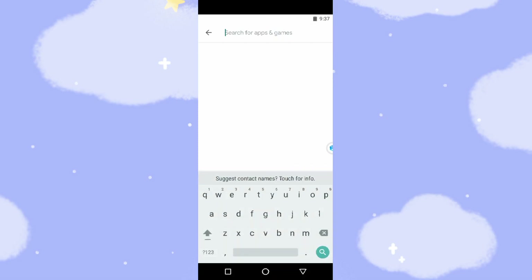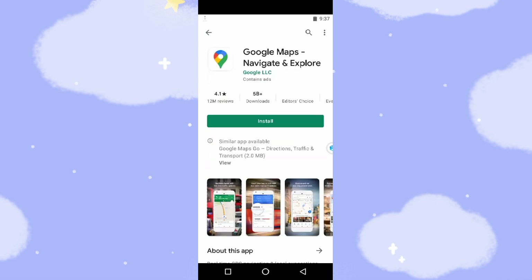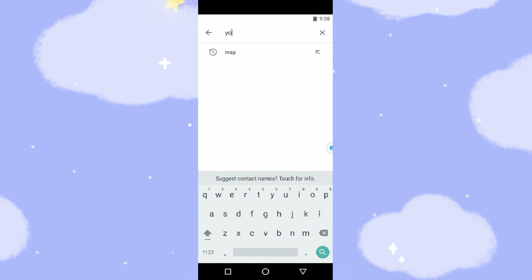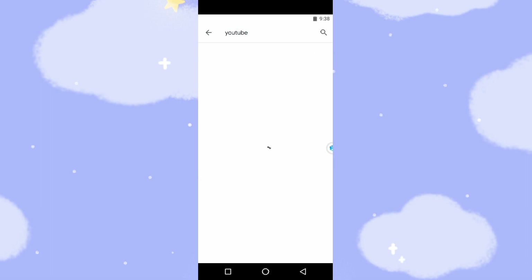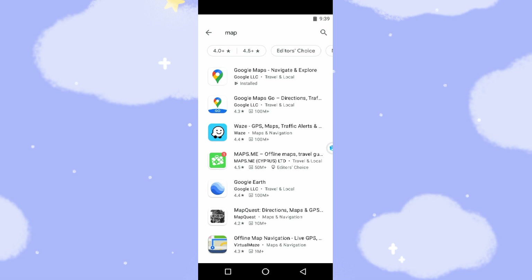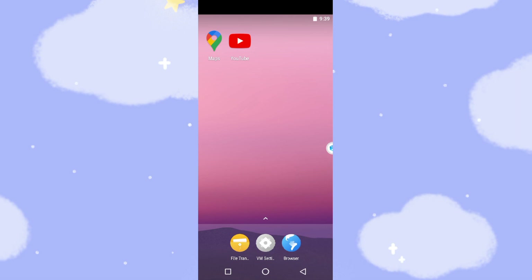Now let's search for Google Maps. Search 'map', click install. It's very fast to install Google Maps. Then search for YouTube and click install. The YouTube download and installation is quick. Now let's go back to the desktop — you can see YouTube and Google Maps are already installed.